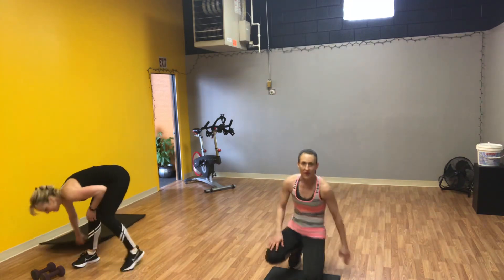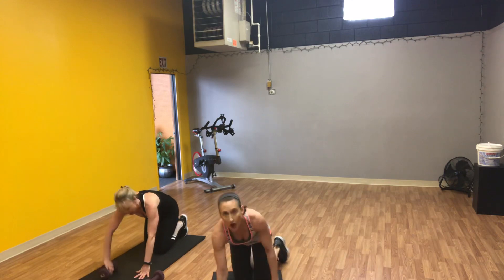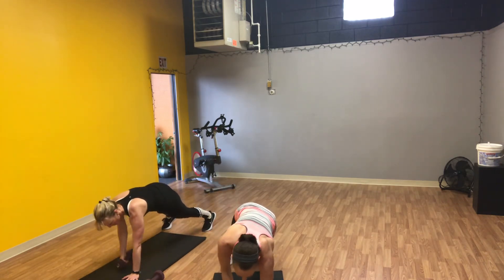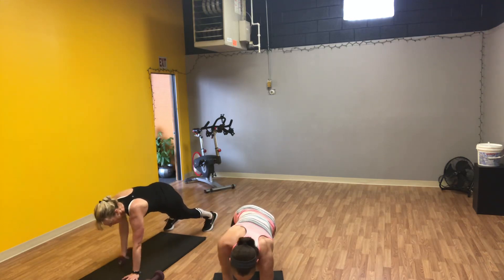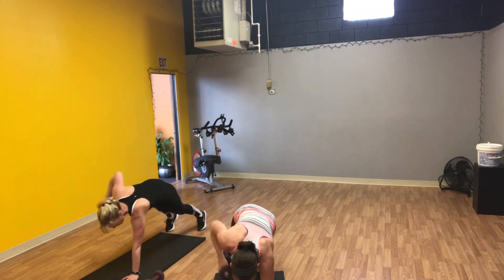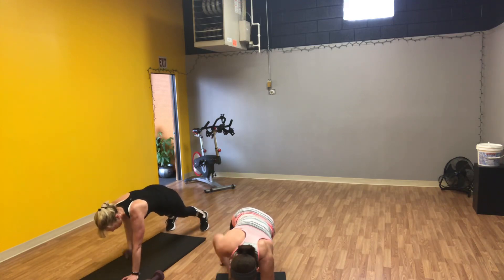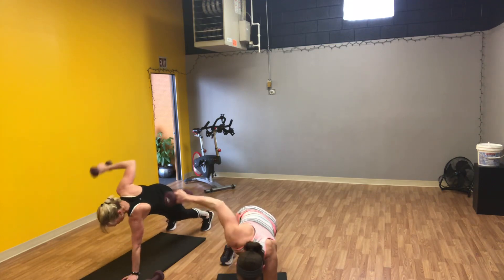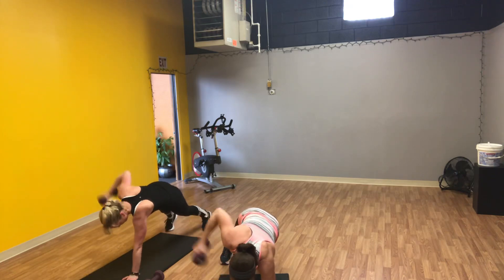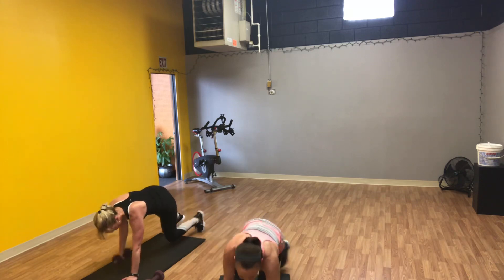Grab your weight. We're going to come into a plank — on your knees if you need to, full plank if you can. Keep your hip bones square to the ground. Bring your weight up, extend to the side — weight drops but doesn't touch. One through ten, then ten more this side. One, two, three, four, five, six, seven, eight, nine, ten, and ten more — through to ten.